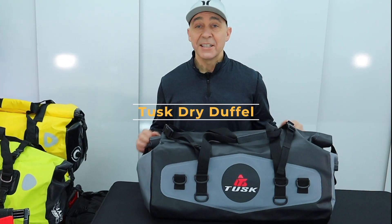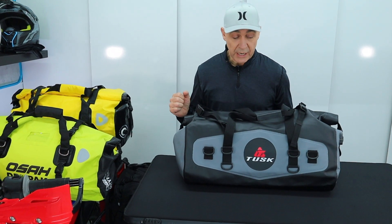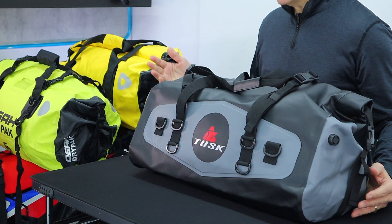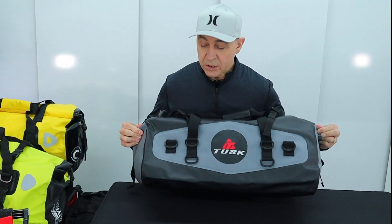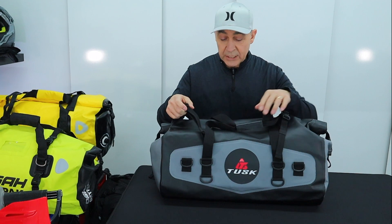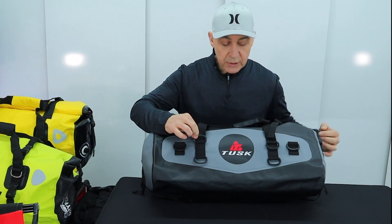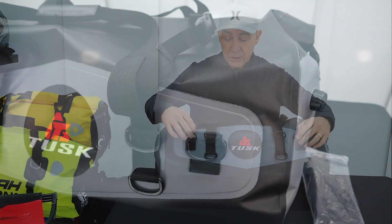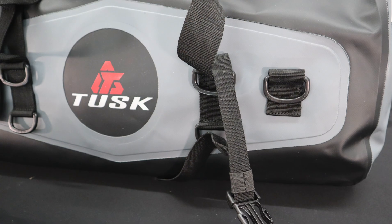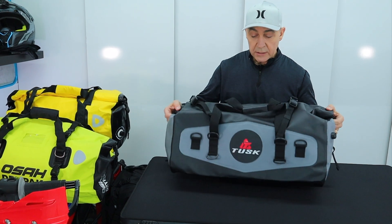Last but not least is the Tusk Dry Duffle — this is the 44 liter version; there's also a 33 liter, only about $4 difference between the two. This is the heaviest bag on a per-liter basis, coming in at 3.6 pounds compared to the others which were all in the twos. It is definitely thicker and smoother to the touch — you can really feel how much thicker this material is, which gives me confidence this bag will last several seasons. It's got top straps, a compression strap that clips on top, a top D-ring, an extra D-ring for securing items to the front, a D-ring at the bottom to secure to the bike, a reflective logo, and an air valve at the top to compress the bag.